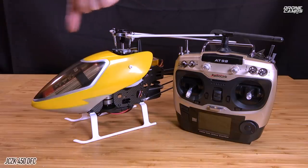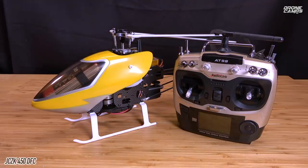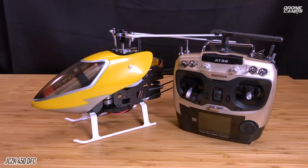This heli is compatible with the Align T-Rex 450 Pro DFC Version 2. I'll put a website link below where you can get parts. It's also compatible with 450 Tarot parts on the Banggood website, and Grand RC sells all the parts for the original T-Rex 450 Pro DFC edition. DFC means it is the flybarless edition — without the big stick going back and forth with the paddles. It has a receiver and an onboard gyro all in one box in the back.